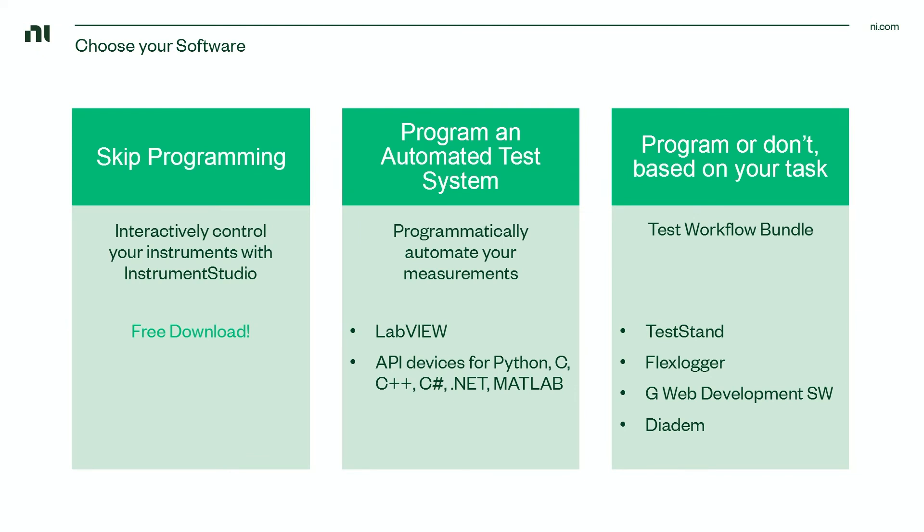Alternatively, you can use the test workflow bundle, which includes LabVIEW and other software to help you build automated test systems, build web applications to access your test remotely, and visualize and analyze your data interactively. If you're looking for an LCR meter but also need to automate or take repeated or multi-instrument measurements, the PXI LCR meter bundle is a good place to get started. You're not limited by vendor-defined configuration, and you can manage change without having to purchase a whole new instrument.